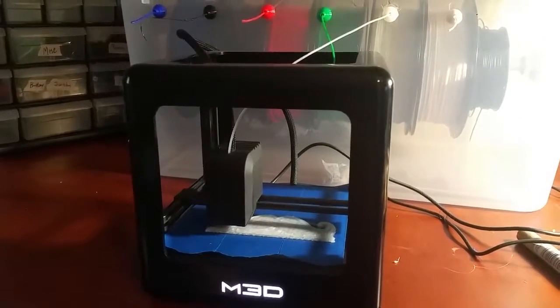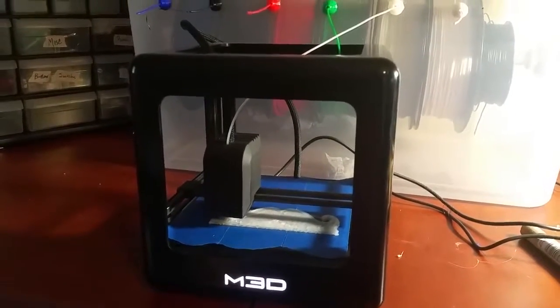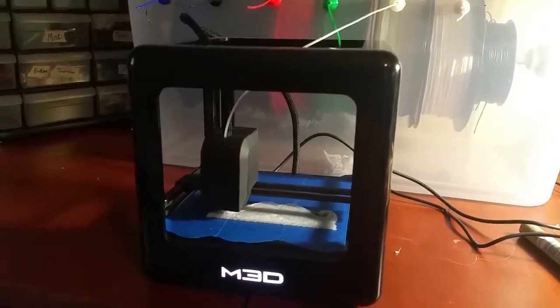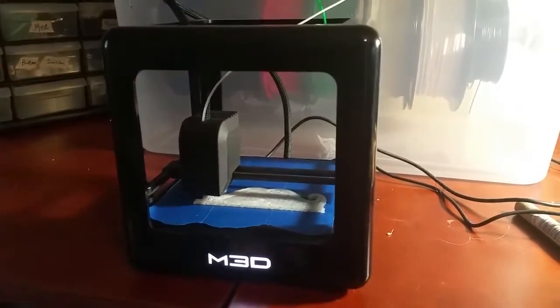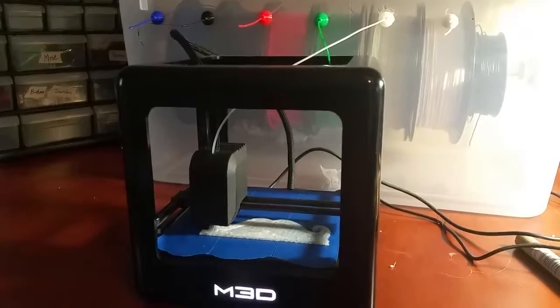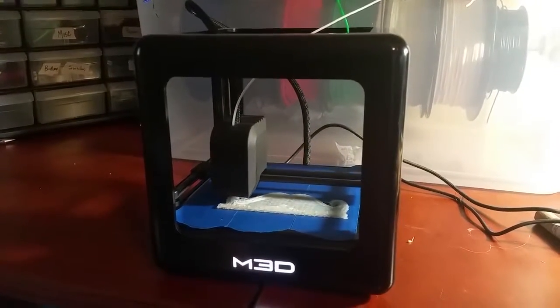When you're talking about middle school age kids who may or may not have much computer experience, I think this is a pretty good option for schools. I do wish, of course, that it printed something a little bit bigger, but I can always buy a bigger one.